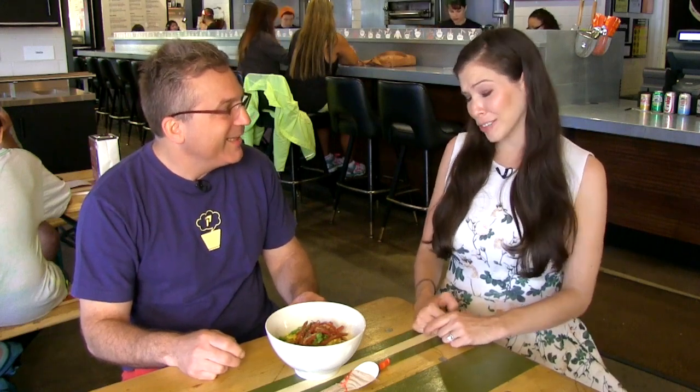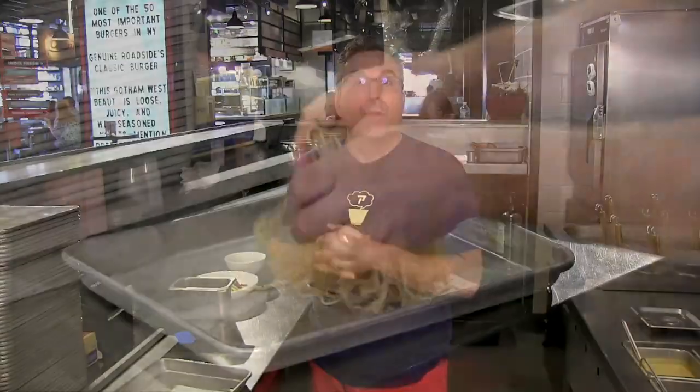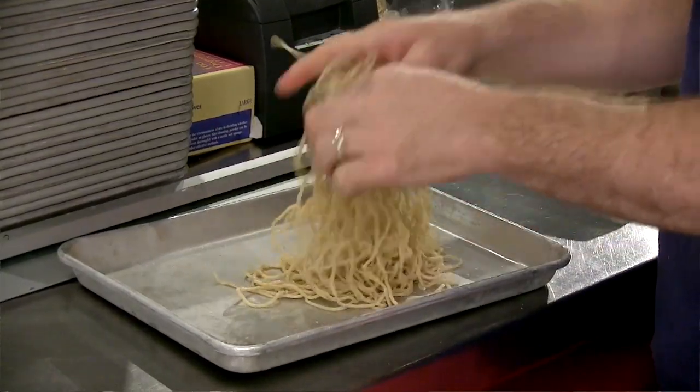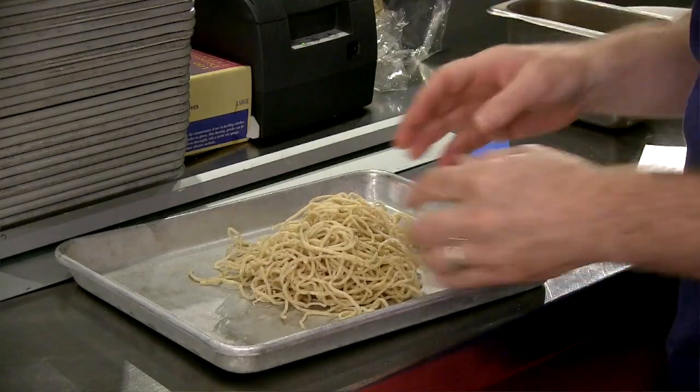Thank goodness you thought of it now. Will you show us how to make it? So we're back in the kitchen and I'm going to make you a bowl of Ivan Ramen breakfast ramen, as promised. We make delicious noodles here — my recipe from Japan that I have the folks at Sun Noodle make for me. We're going to be using a whole wheat noodle for this recipe. It's a thicker noodle, which works really well with the thicker, heavier soup, so the texture and flavor of the noodle doesn't get buried under such a heavy soup.